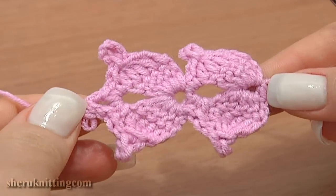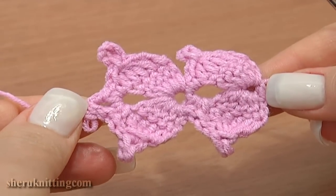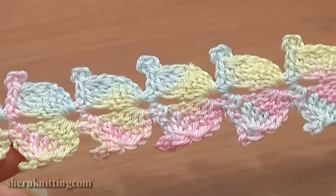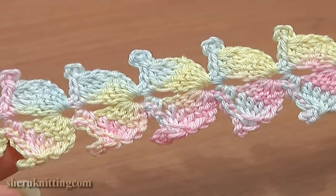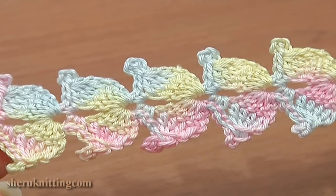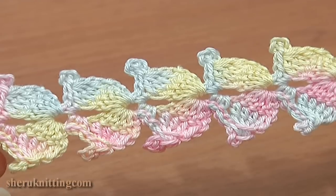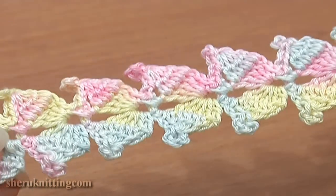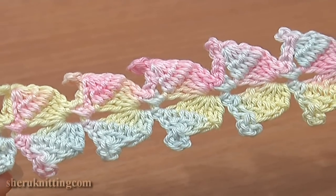Chain three again and double crochet five. Turn the work and repeat the same — you can make a very long cord or stop the work after a couple of sections. This is a two-sided lace cord. If you use rainbow-colored yarn the lace will look like this. Thanks so much for watching — please subscribe.